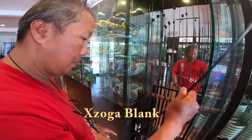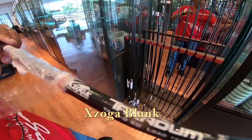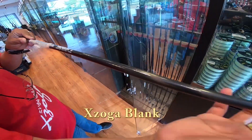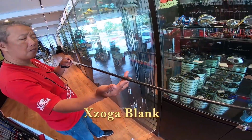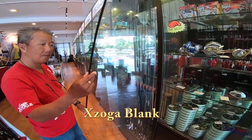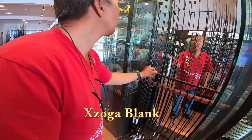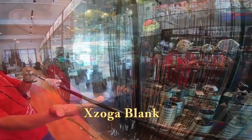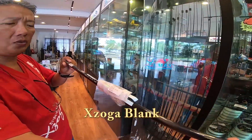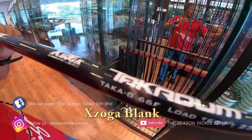This is the Takaji version. This is a 12kg blank, which is like PE 2 to 4kg. This is the 23kg, 6'6" in length.